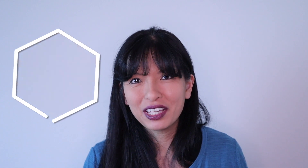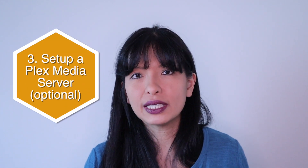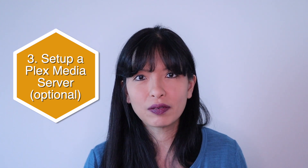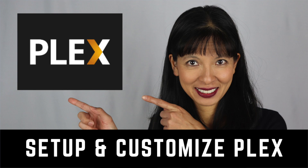Step three: if you'd like to share content that you already own, you'll need to set up a Plex media server and share that library with your friends. You can set up a Plex media server on your Mac or Windows computer or on a Plex approved NAS — network attached storage device. I've made a couple of videos that show you step-by-step on how to do just that, which I'll link to below.